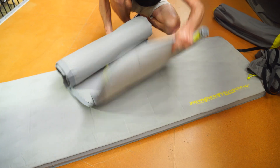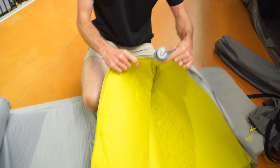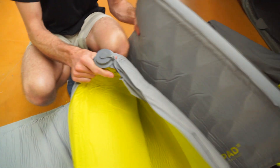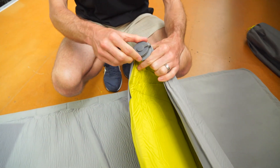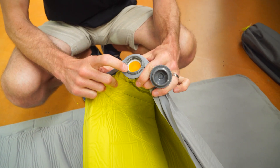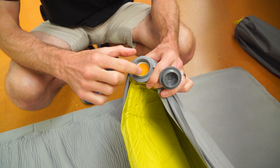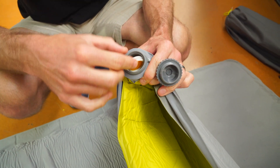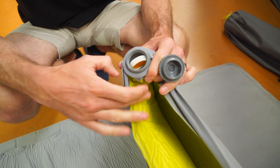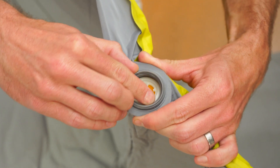Roll this out and undo the valve on the end — it's a single valve that features on both the single and the double. Inside is a little one-way valve. At the moment it's in deflate mode, allowing air to come out but not back in. If we push and flick it around, that now allows air inside the mat.